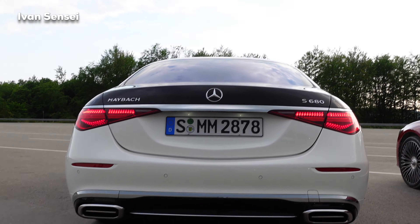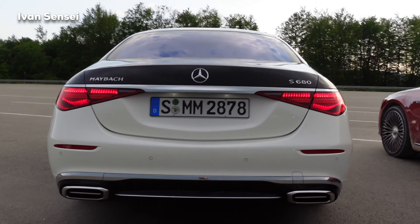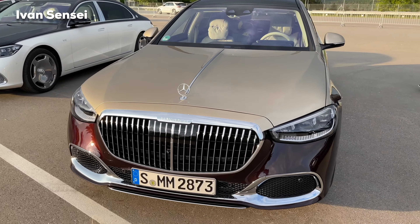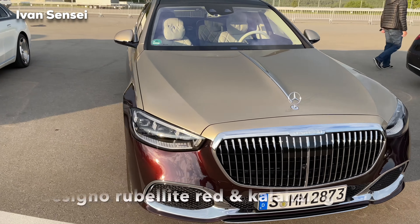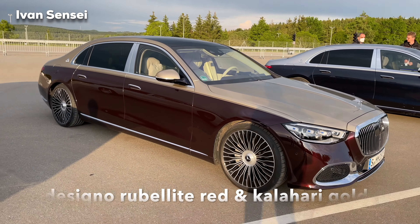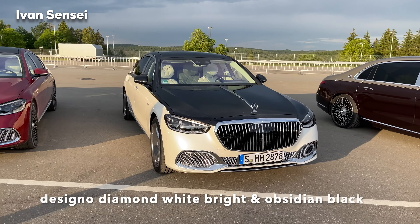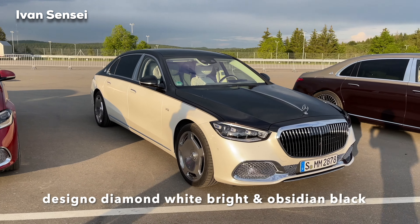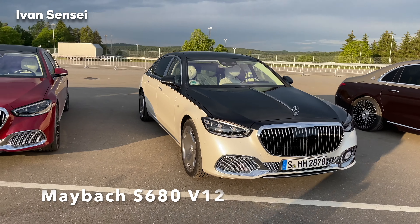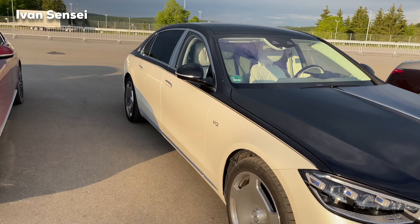It really drives a lot differently to the standard S-Class — really gorgeous design in my opinion. Now let's check out other color combinations: we have the Zinio Rubberlid Red and Kalahari Gold on the V8 model 580. Here we have the V12 in Zinio Diamond White Bright and Obsidian Black two-tone paint.